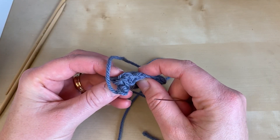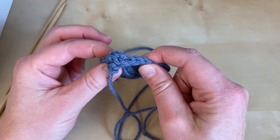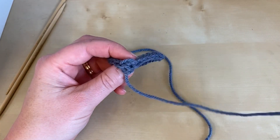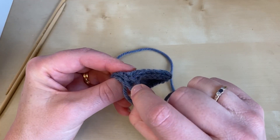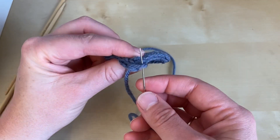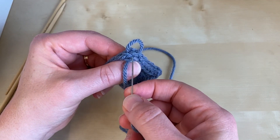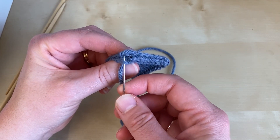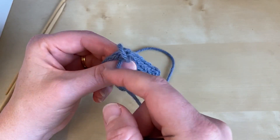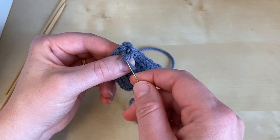If you look at the join section now, it looks like an absolutely terrible mess — don't worry, that's quite normal because we've done it quite loosely. All you need to do is take those loose strands and tighten them up one by one. Give each a little tug so the stitches settle down, tugging the yarn towards the front because that's where our end is.